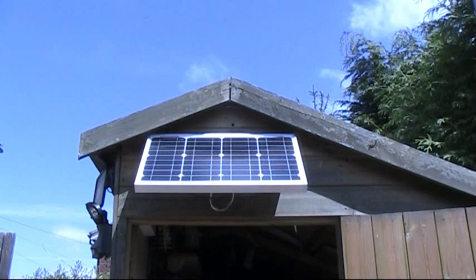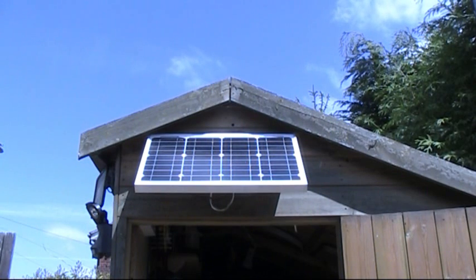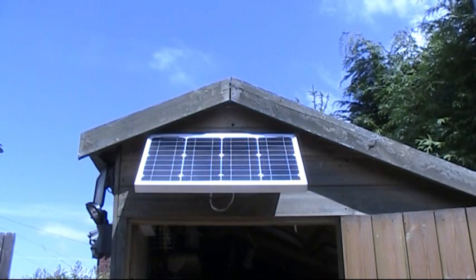This is the front panel - it gets the sun most of the day. It gives us probably, on average, about an amp on a good day, at about one amp hour. So it's sufficient for what we use. Let's take a look inside and I'll show you the main gubbins, the operations of the job.